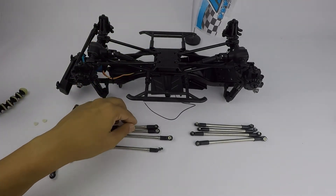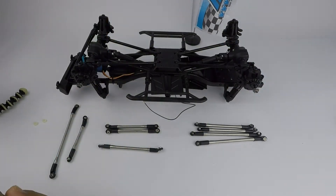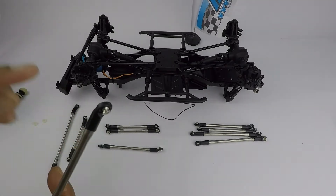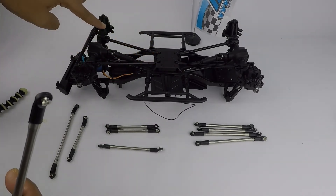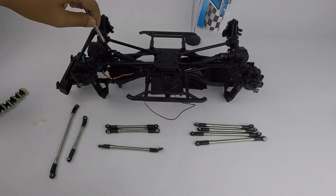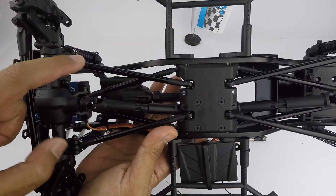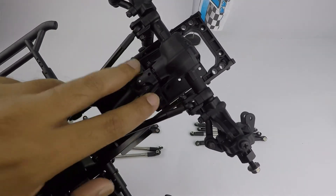For the rod ends that are slanting inward like that, you should have eight of them. These are meant for all the outer positions — not the ones on the skid plate, but the outer part. On the front axle there are two up top and two down below, and it's the same thing for the back side — two up and two down. That covers all eight slanting rod ends.